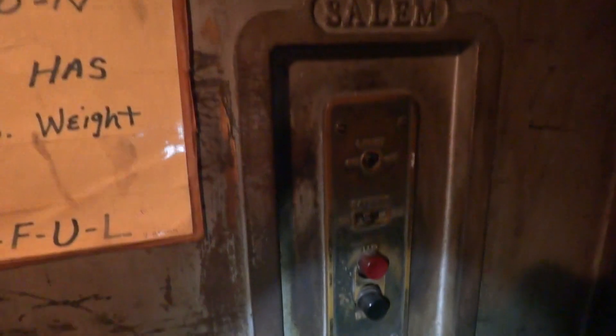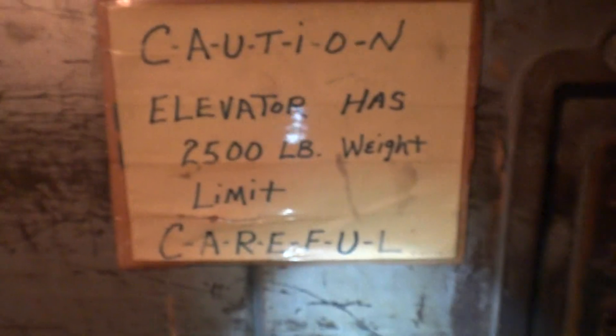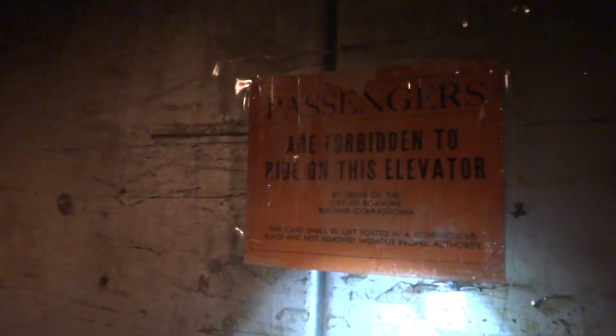Tom, look at this. Here you go, Tom. Get a good cab view before we go. This is an elevator. I guess we'll start out by going down. Here we go.